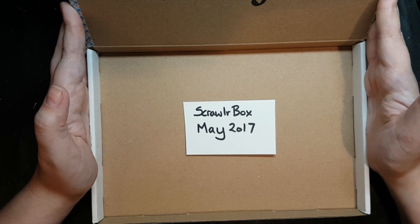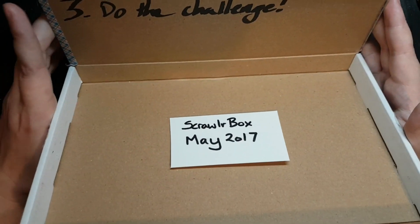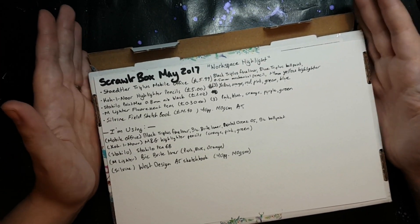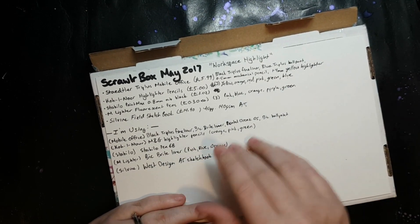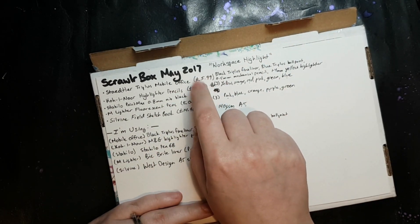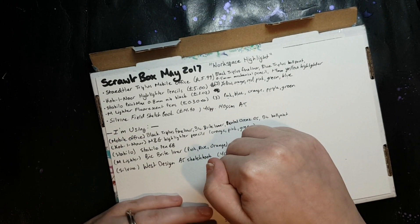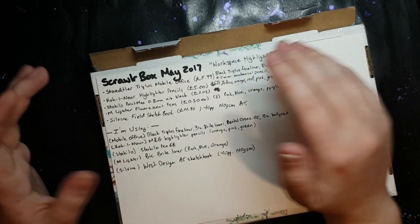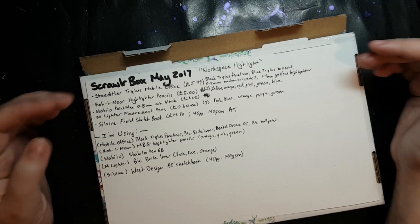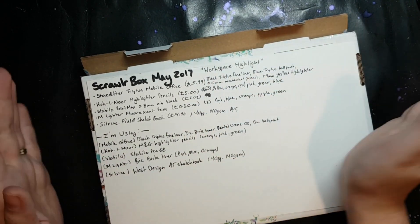This month we are doing ScrawlrBox May 2017, and I've actually been waiting to do this one for a while because I have supplies for it, oddly enough. This was the workspace highlight themed box. I am a ScrawlrBox subscriber myself — I love it — and coincidentally they have actually seen me do this challenge and they love it. I wasn't subscribed in 2017, so I didn't get this box. I'll have all the prices and conversions to Canadian and US dollars in the description box, along with how the subscription works.